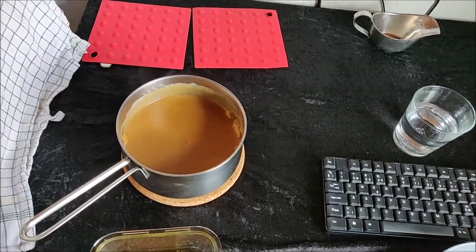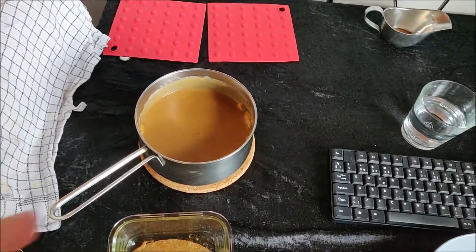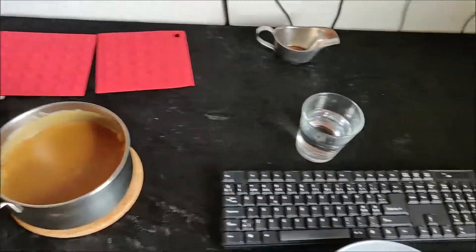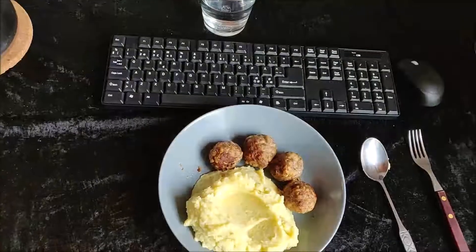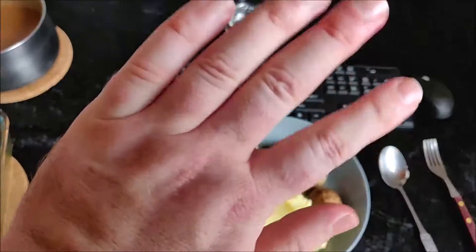I made the gravy as well — experimented a bit with that. Instead of using double whipped cream, I used milk, and no soy sauce in it. So far it tastes pretty damn good. I think I'm going to have myself an early meal. I'll call this video done for the day — thanks for watching, bye.